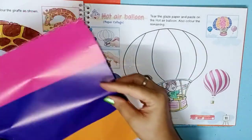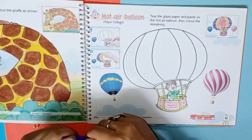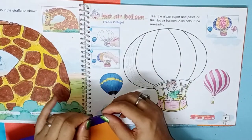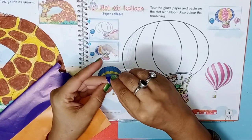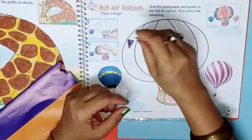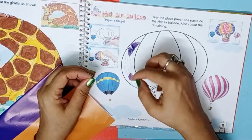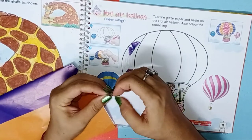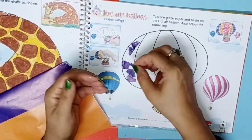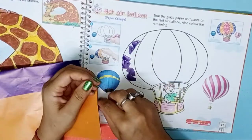For the first circle, we will tear the paper and paste it neatly. Don't leave a white area, so we will overlap the color. We will overlap the color here.